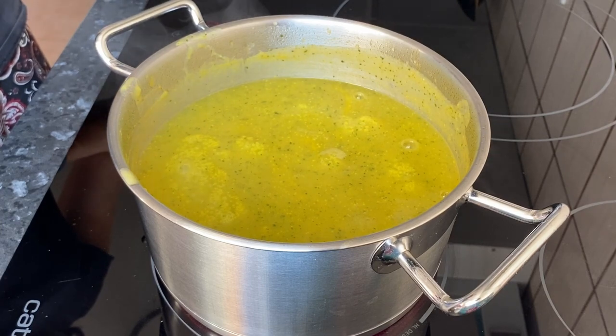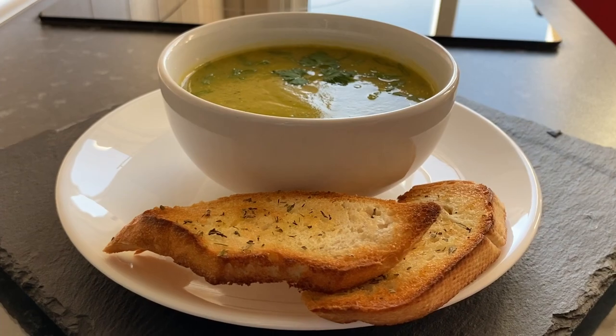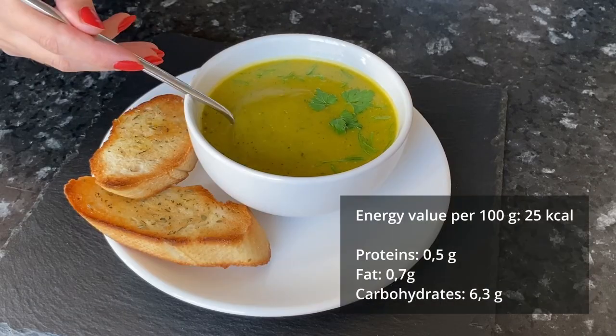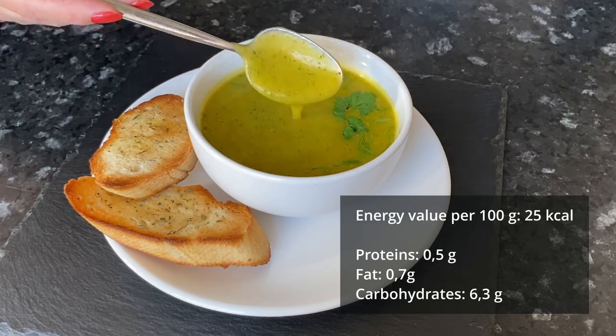The soup has boiled — remove it from the heat. Look how delicious it is! The smell is just outstanding, with a slight hint of garlic. This vegan zucchini soup tastes good and has a delicate texture.